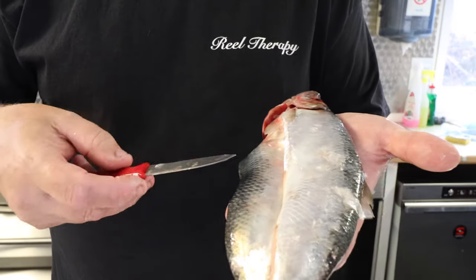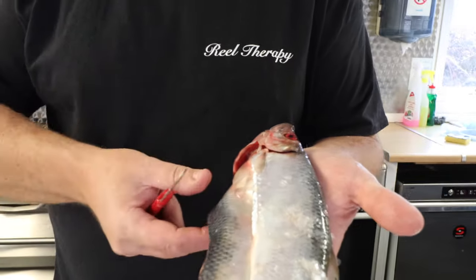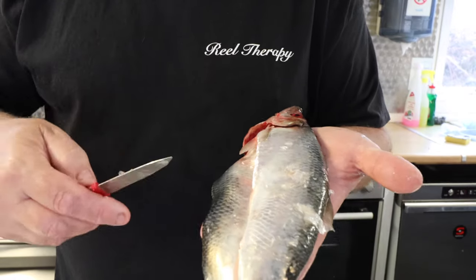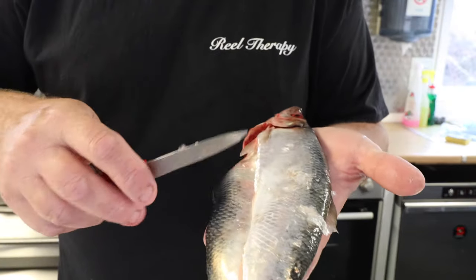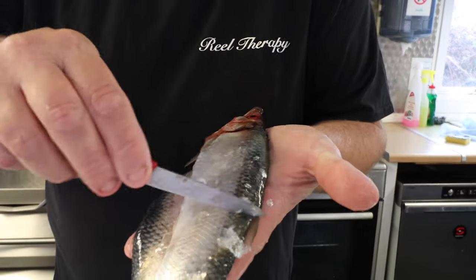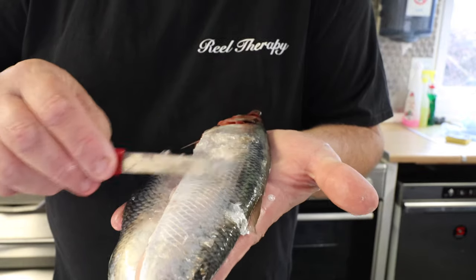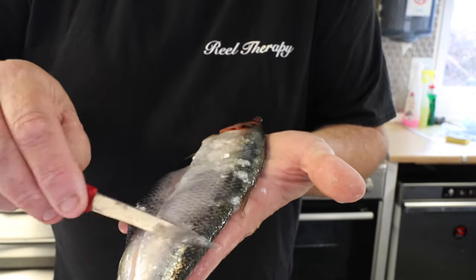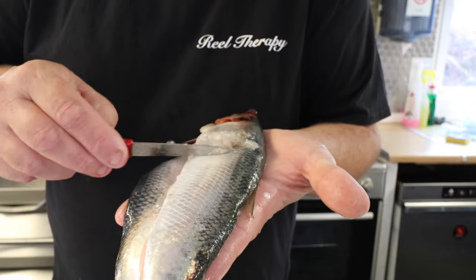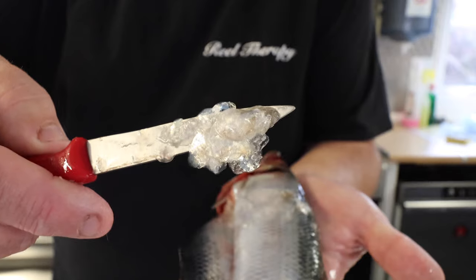It's easier to descale them when you actually wash them out and clean out the fish, clearing the gut cavity. The way I do it is just run the tap and get your knife and basically just slowly scrape away at the scales — you can see they come off really, really easy. It is better underneath the tap if you just run it whilst you're cleaning them, and you'll get all the scales off pretty easy.